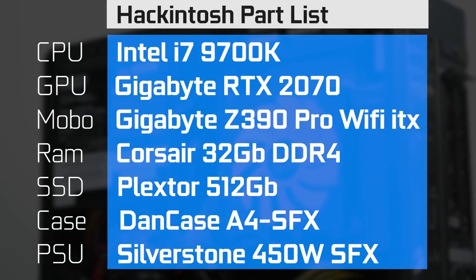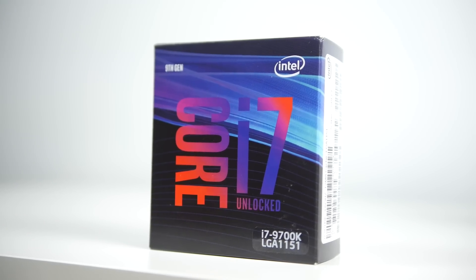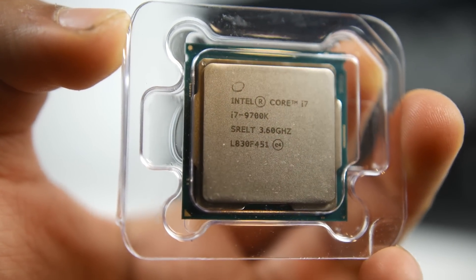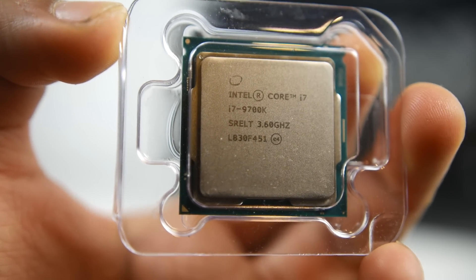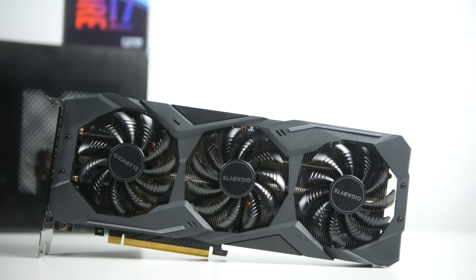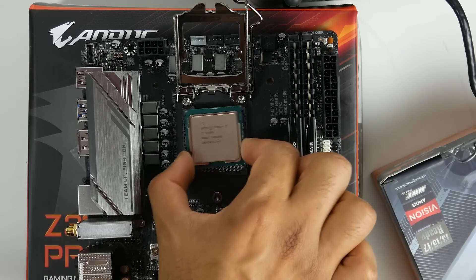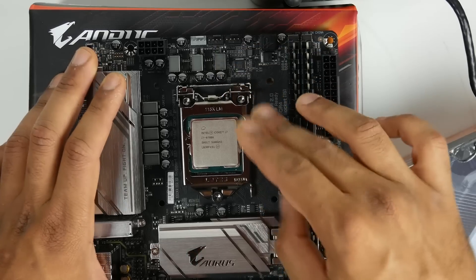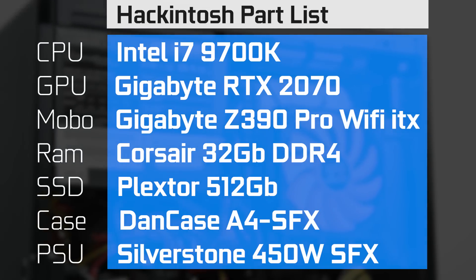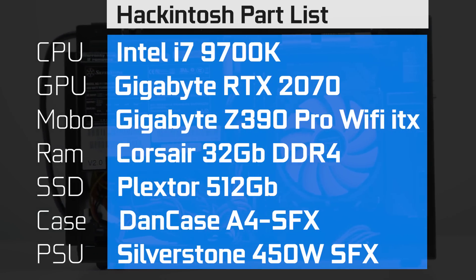Here's the parts list for our Hackintosh. We're using the Intel Core i7-9700K processor — it just came out a couple of weeks ago. It has eight cores and eight threads, and can turbo up to 4.9 gigahertz, with an unlocked multiplier so we can easily go beyond 5 gigahertz. The CPU also has integrated UHD 630 graphics, but we're using a discrete Gigabyte RTX 2070 Windforce Edition. For the motherboard, we have an ITX Gigabyte Z390 Aorus Pro Wi-Fi, 32 gigabytes of RAM, a 500 gigabyte 2.5-inch SSD, and a 450-watt SFX power supply from Silverstone.